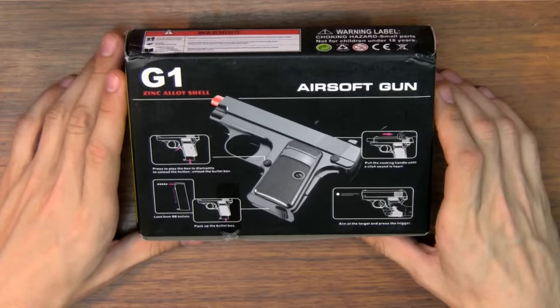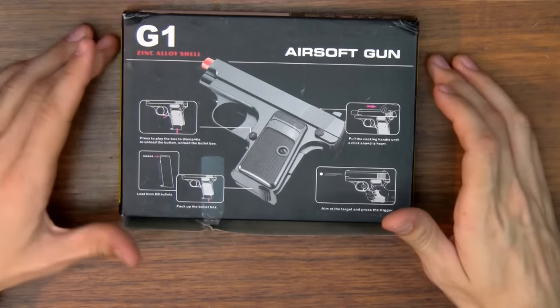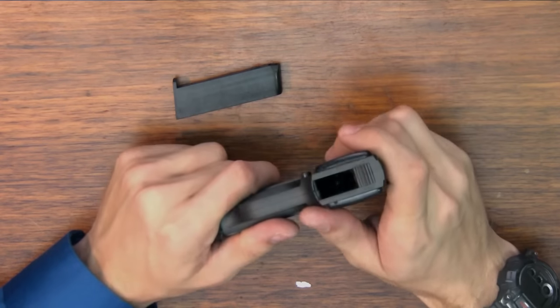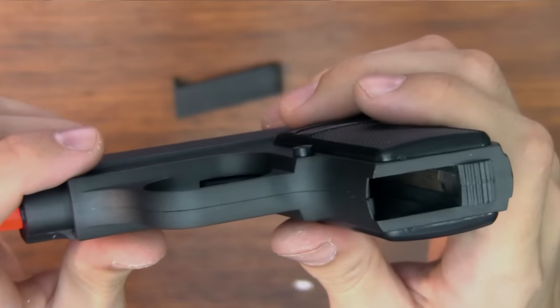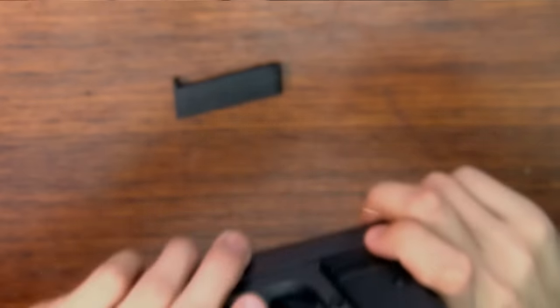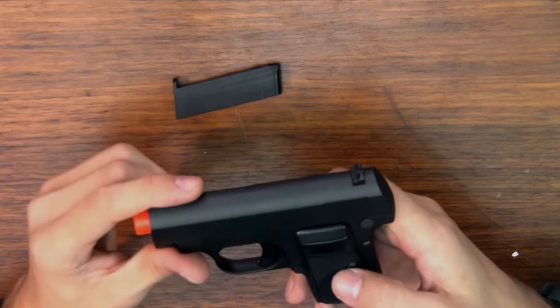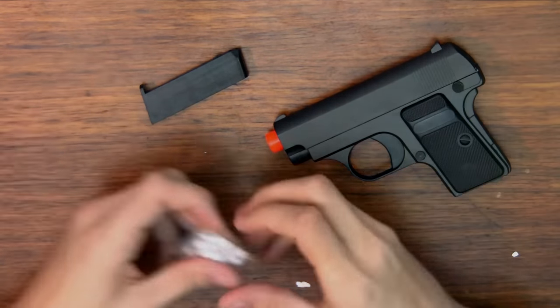Continuing on: unload the bullet box — so the magazine — pack up the bullet box, put the magazine in and pull the cocking handle until a click sound is heard. Oh, things are looking so good. I just noticed the inside here — the weight — is actually starting to rust already, like out of the box.